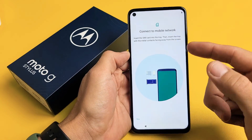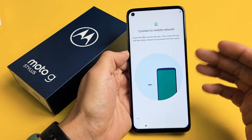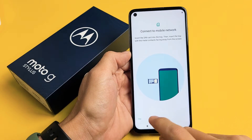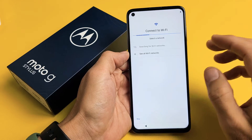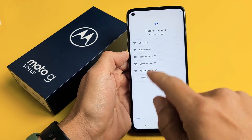Now here it says you can go ahead and insert your SIM card. You can insert your SIM card here or you can do it after you set everything up. What I'm going to do is skip this — in the next video I'll make a video on how to insert the SIM card, and the link will be in the description below. So I skipped that.